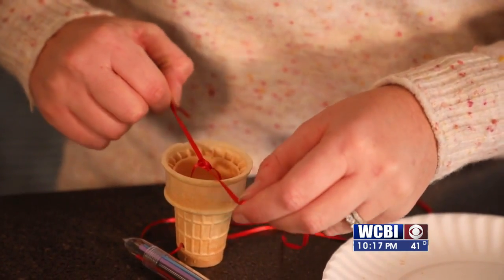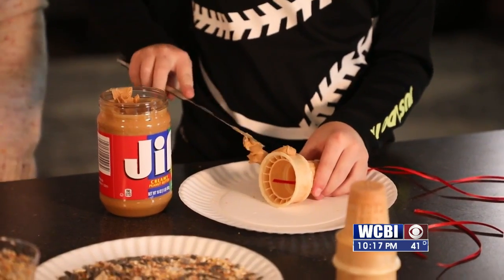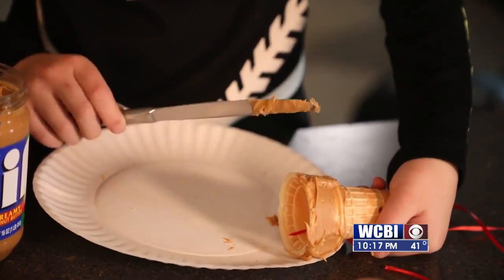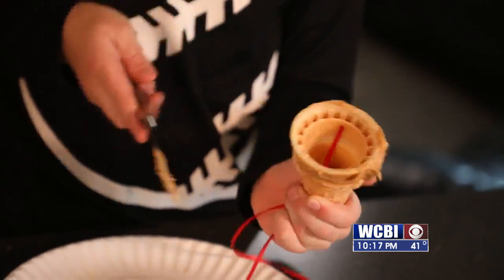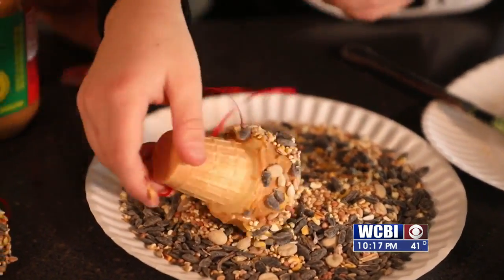Once your string is through the holes and tied together, now you can put on the peanut butter. The kids will take a knife and dip it in peanut butter and wrap it around the wide part of the cone. Once they have it all the way around evenly, they can take it and roll it in the bird seed. Once it's good and coated, you can take it outside and hang it up and watch the birds come and eat this delicious food.